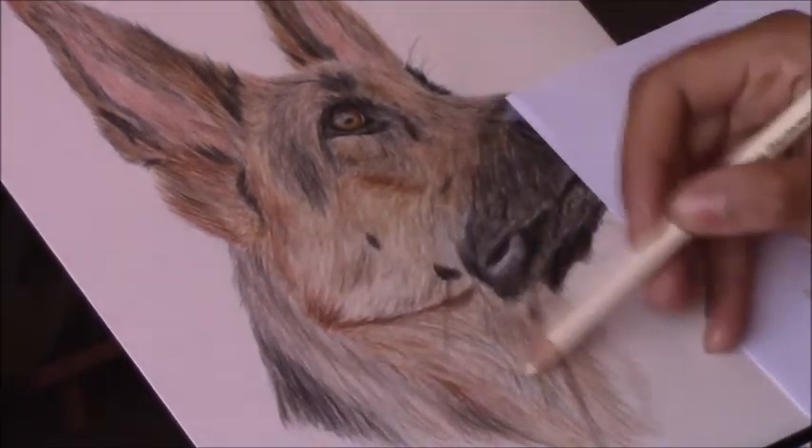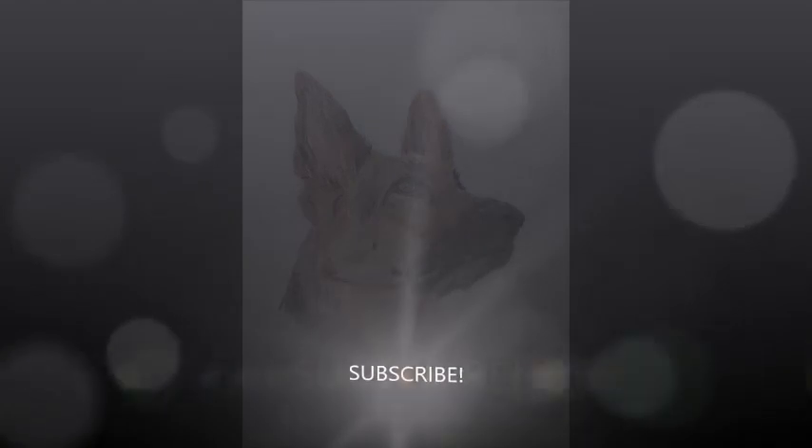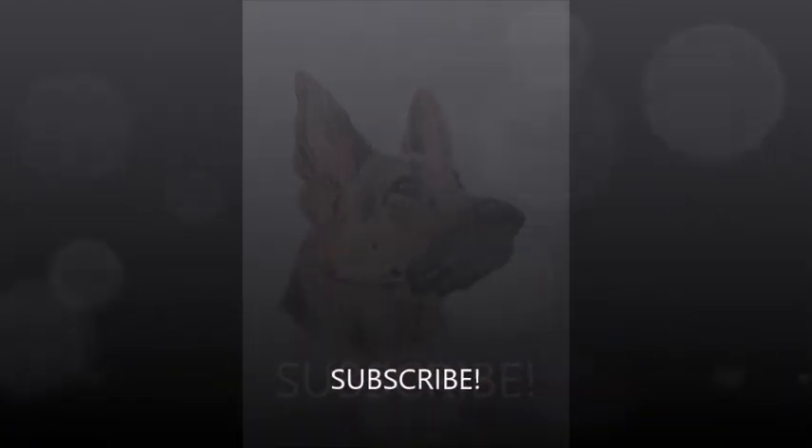That's it for this video — thank you so much for watching. I hope you've enjoyed it and found it helpful. If you did, don't forget to like and share, feel free to comment below, and don't forget to subscribe. Till the next one, bye!